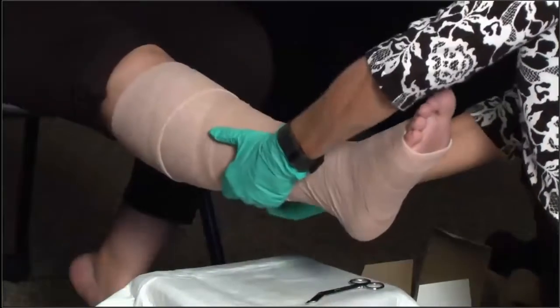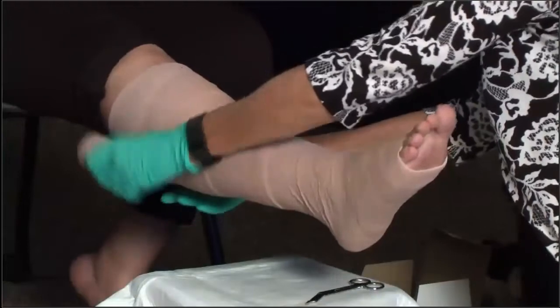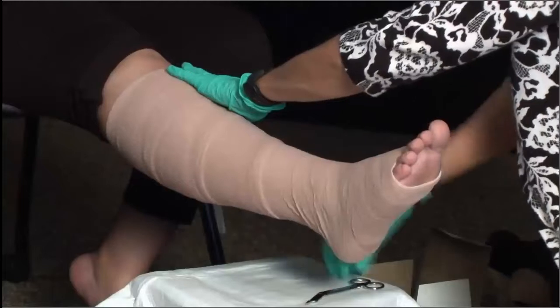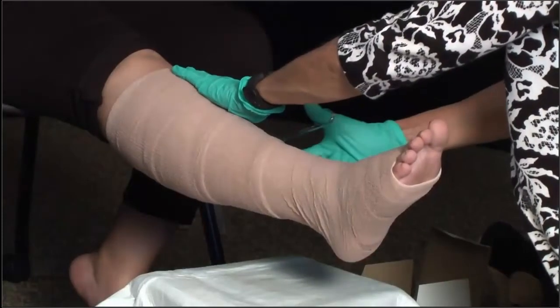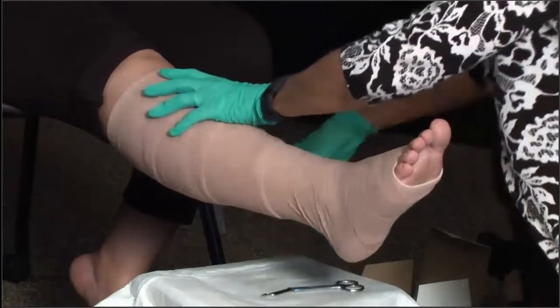Again, this wrap will continue all the way up with a 50% spiral overlap. That should be it — we will cut off the excess and secure that with a piece of tape.